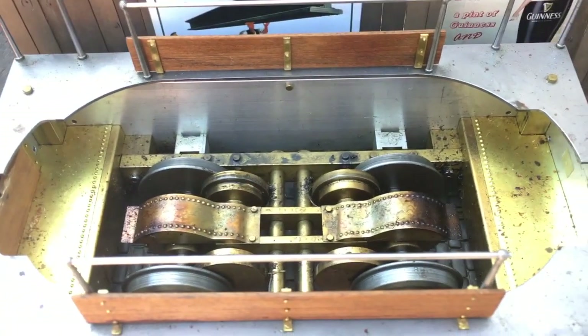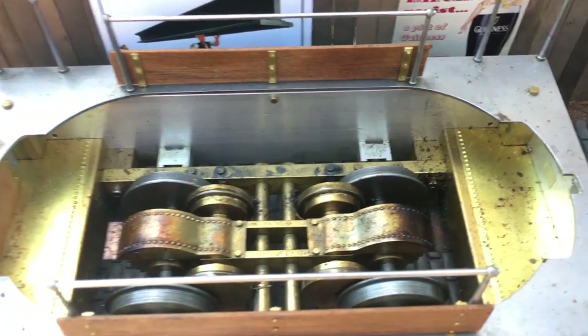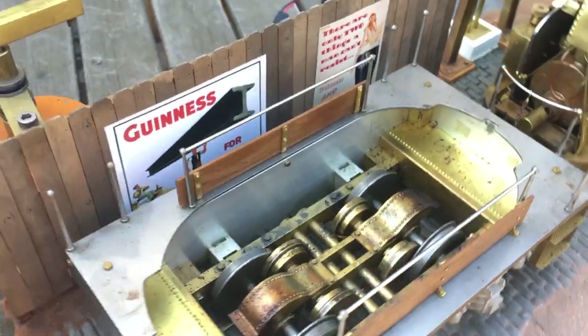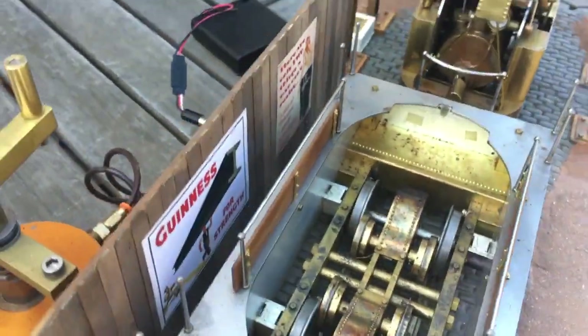I built all this and it's all functional. The little loco powers the converter wagon and it can pull three or four standard gauge cars.